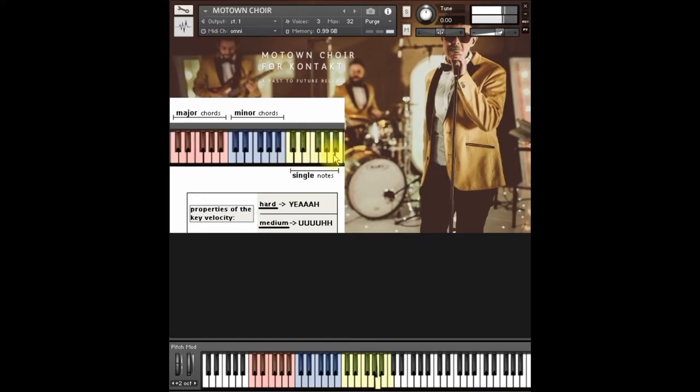These cards sound authentic and you will love them in your vintage style productions. Have fun and see you next time!